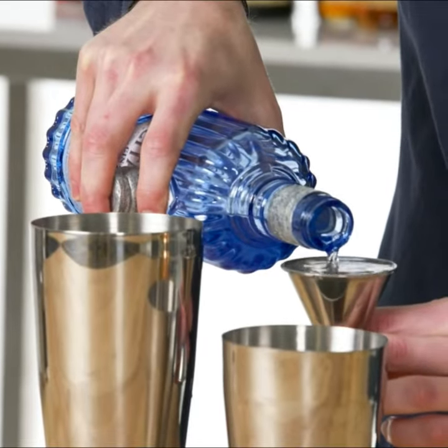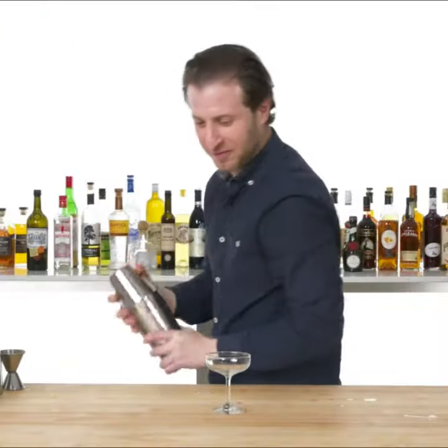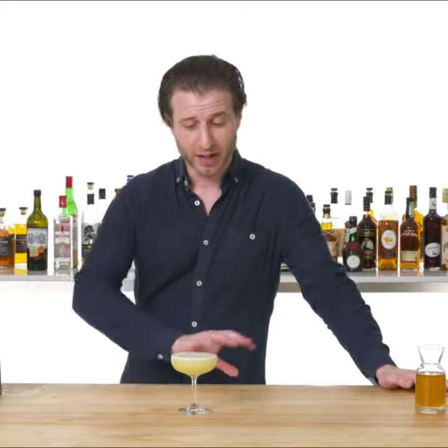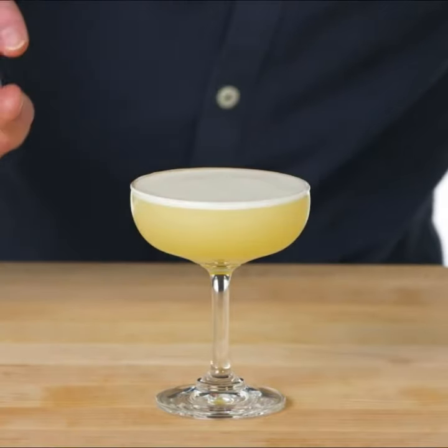Two ounces of gin. This is the Bee's Knees. One of the things I love about honey cocktails is that it creates a really nice foam on the top.